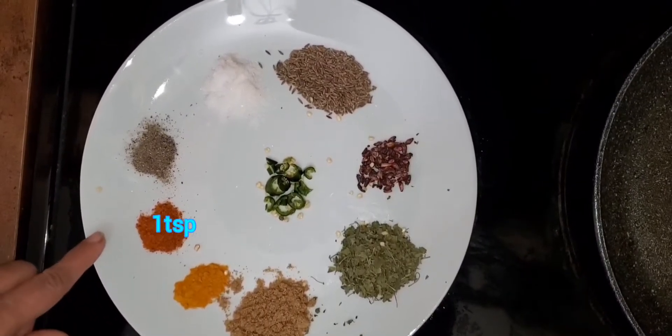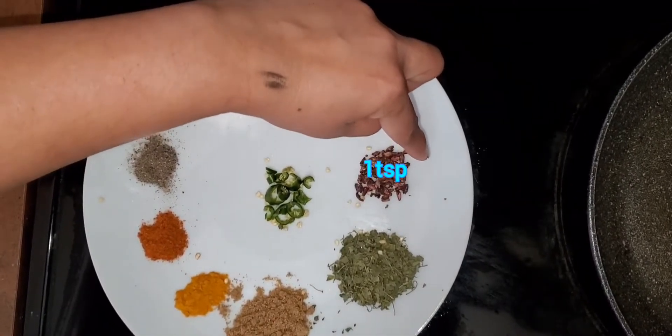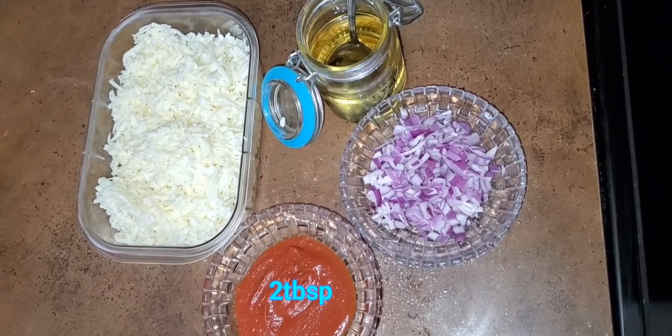Hello friends, welcome to my page. Today I'm teaching you how to make paneer parathas and cheesy paneer parathas. It's very delicious to eat. They love it, but you can make some changes with the chilies according to your own taste, and with salt as well.